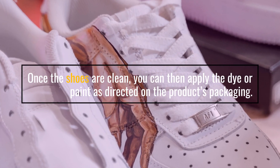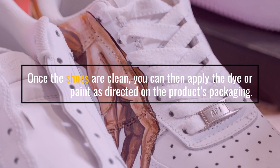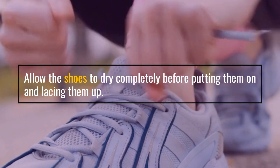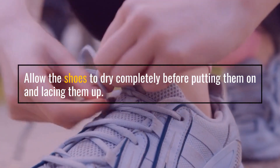This will help the dye or paint adhere better to the shoes. Once the shoes are clean, you can then apply the dye or paint as directed on the product's packaging. Allow the shoes to dry completely before putting them on and lacing them up.